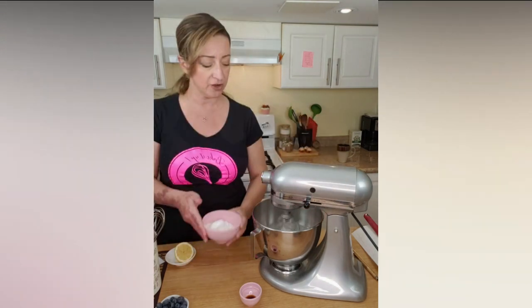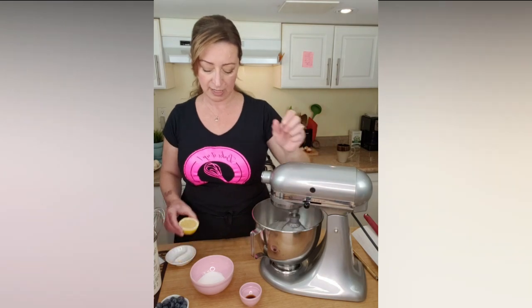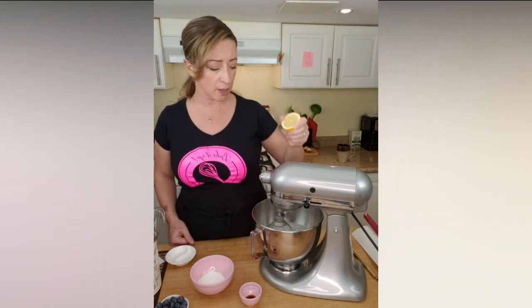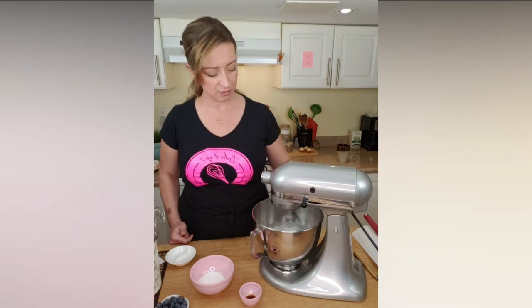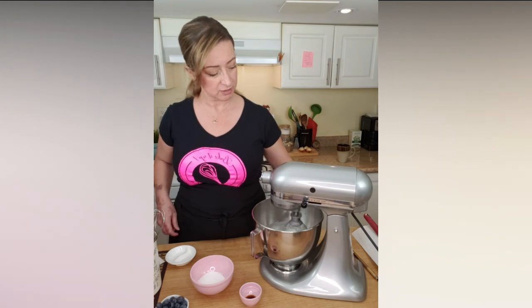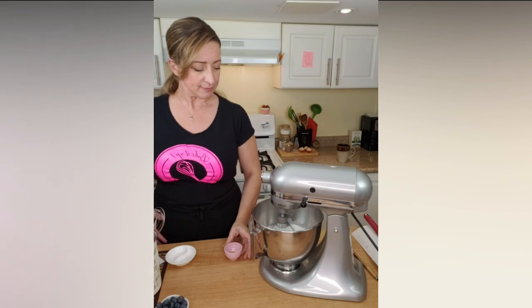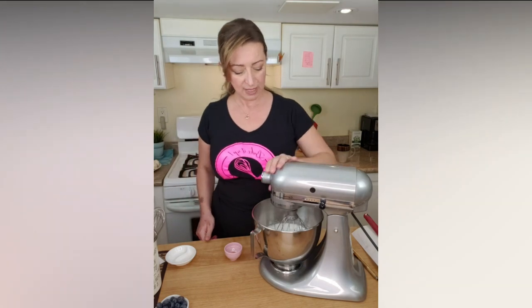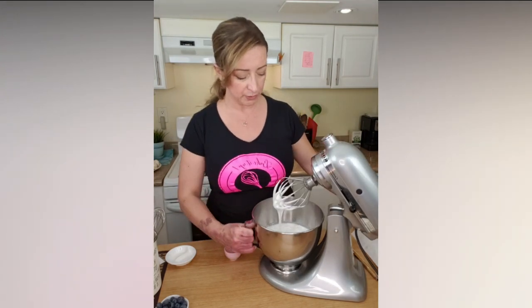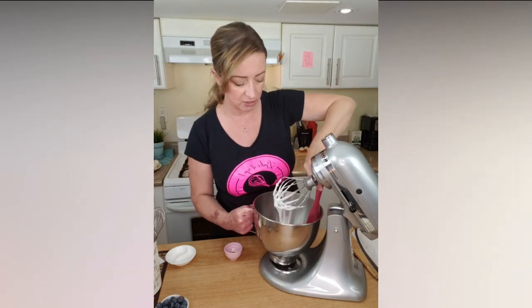At medium speed we are going to add more sugar now — two thirds of the sugar. And now we want to add a few drops of lemon, just a few drops. The lemon also takes away the kind of eggy flavor that you might get. Then you let it go at high speed, but make sure to scrape any sugar sitting around the bowl — you don't want any sugar on the side because it won't dissolve.